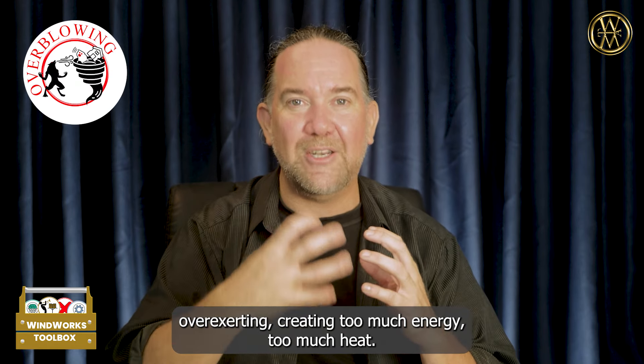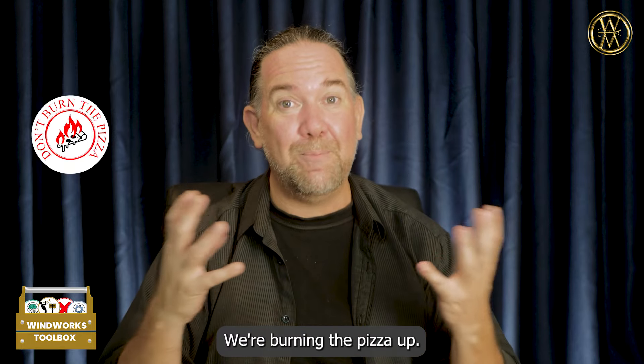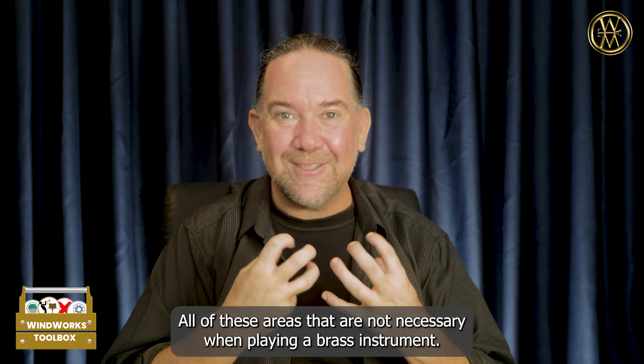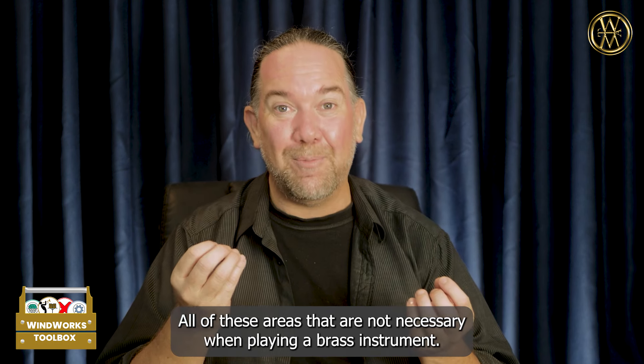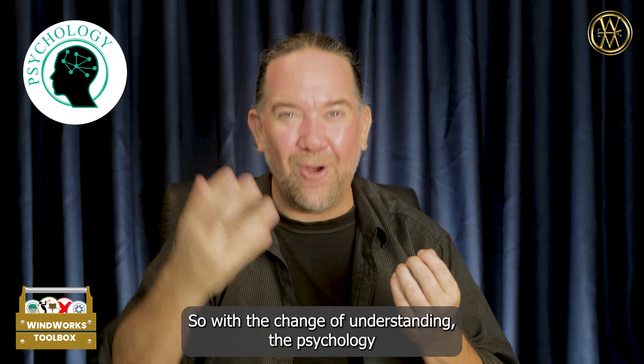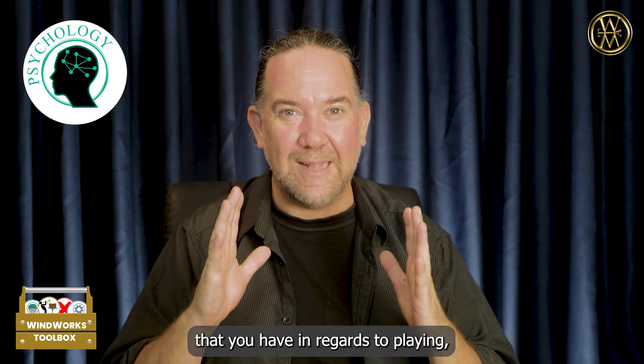Because what happens, of course, is everything locks down. We're going to airlock, or we start overblowing, overexerting, creating too much energy, too much heat. We're burning the pizza. We're going into the airlock. All of these errors are not necessary when playing a brass instrument.